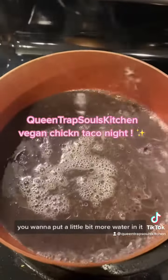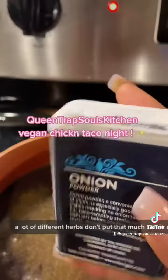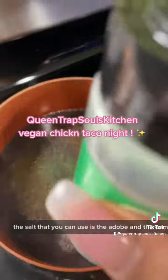With the beans, you want to put a little bit more water in it. Season it up — you want to season everything with a lot of different herbs. Don't put that much salt in anything, but if you want to use some salt tonight, the salt you can use is the adobo and the complete sazon.